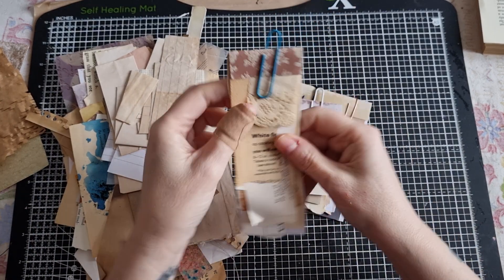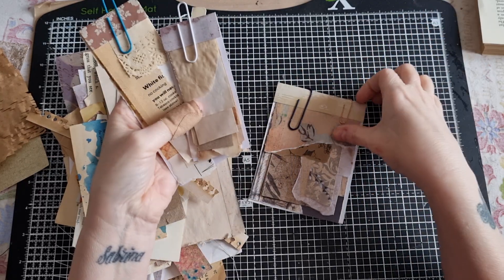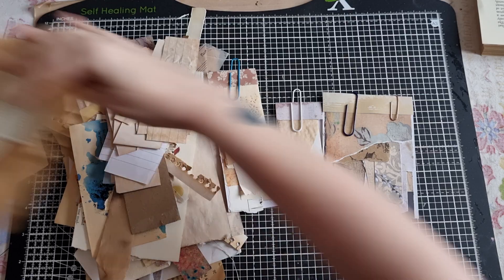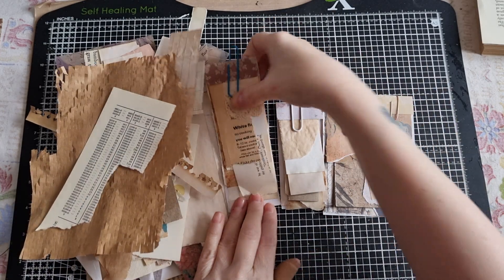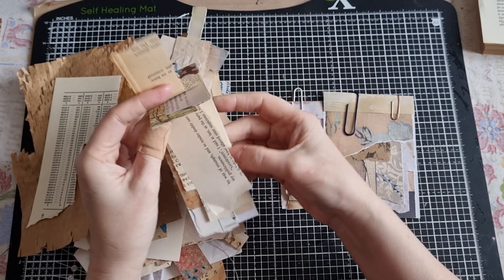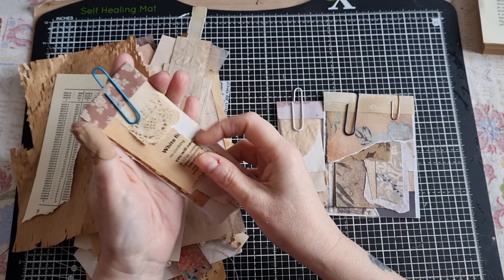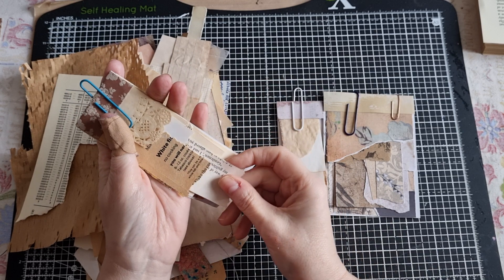I thought we'd do something quite quick and small that's in my finishing box. So today we're going to be making some scrappy pads. As you can see I'd already started making some scrappy paper pads and I haven't finished these up. I also had other little bits that I wanted to make some more of.